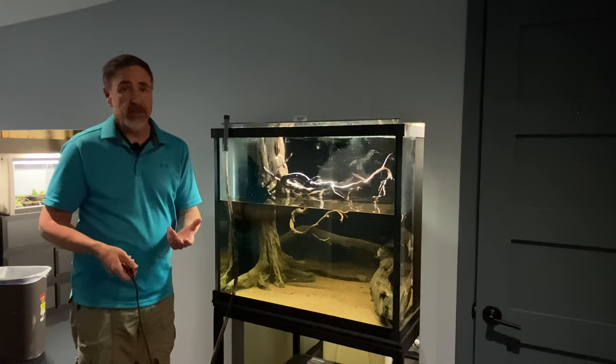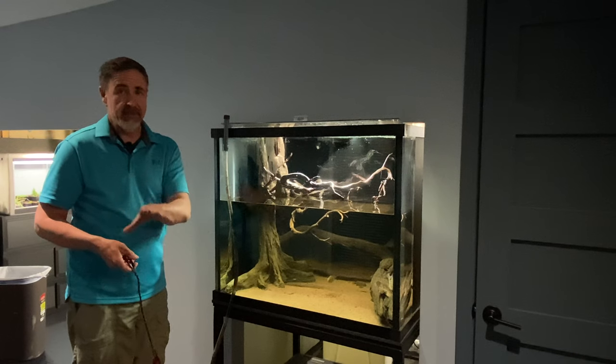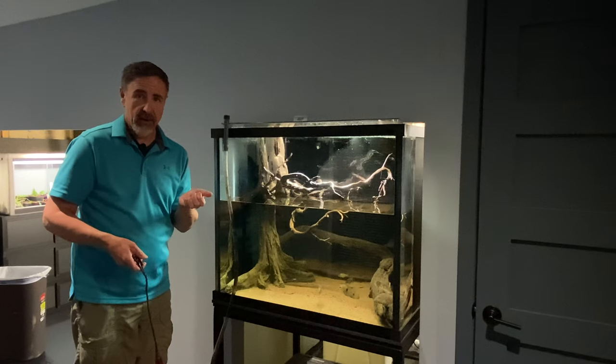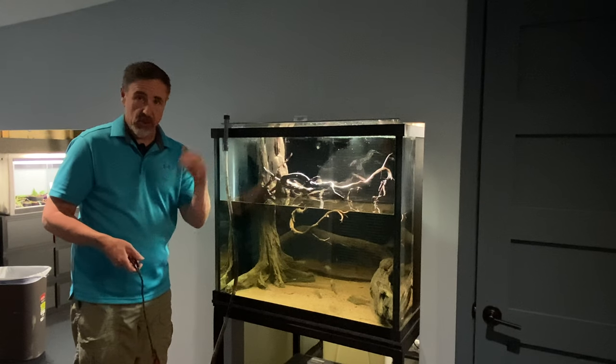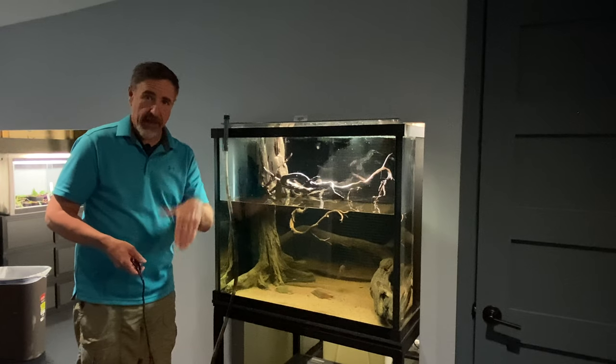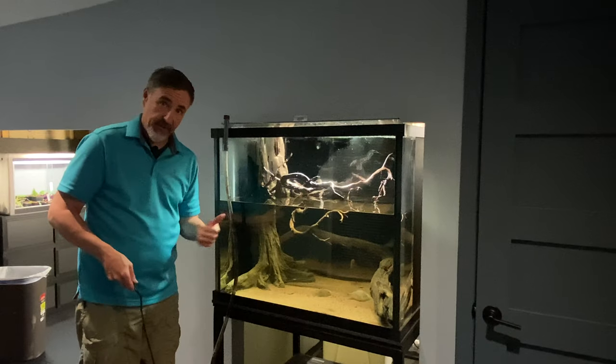The only way to get them out is going to be when I drain the tank to get it completely emptied — pull that background out a little bit and hopefully they'll drop right out, or prop it out and let them fall out on their own. That's not going to happen today. Let's get these fish into the tank.